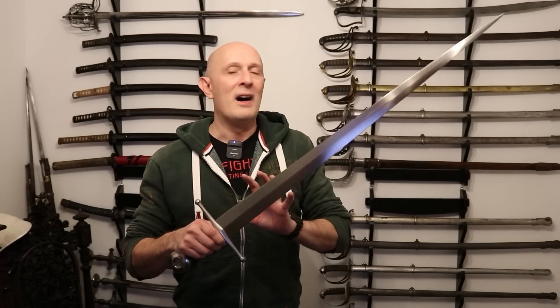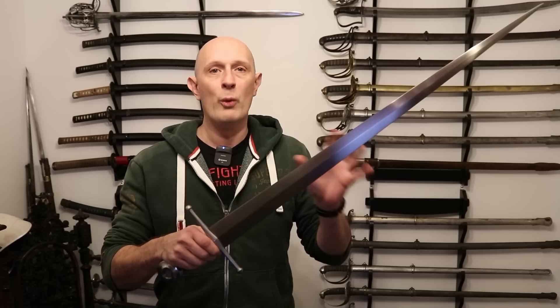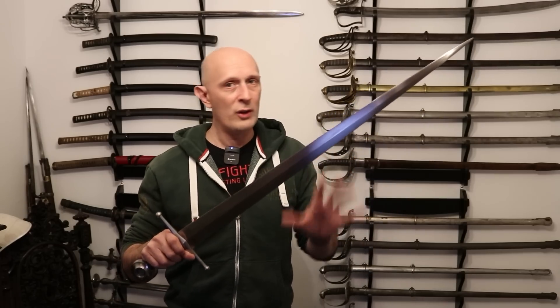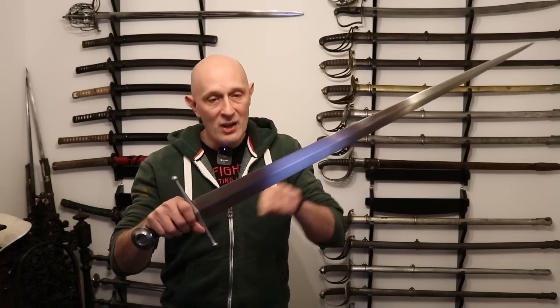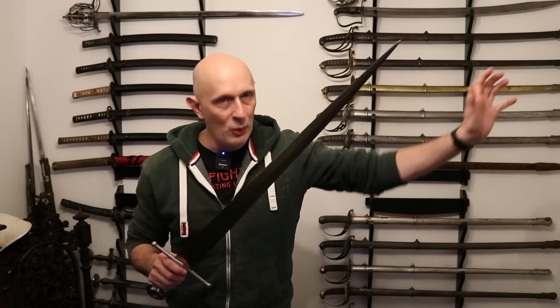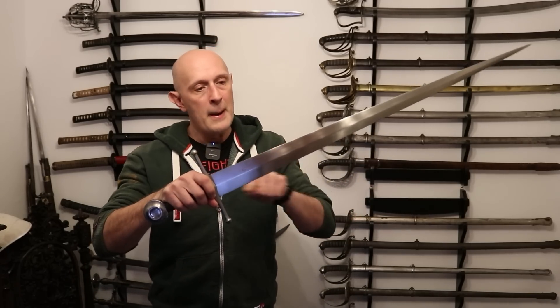However, some people take this too far, and they think that a cutting sword will always balance far from the hand, and a sword like a rapier or small sword always balances very close to the hand — and this isn't the case. The headline I want to get across is that an awful lot of swords balance around here. It doesn't matter whether you're talking about a medieval arming sword, longsword, falchion, Renaissance backsword, rapier, small sword, sabre, because most swords throughout history — and this goes around the world, including Indian talwas, Japanese katana, Chinese dao or jian — balance around here.